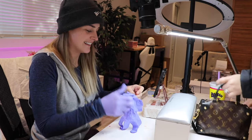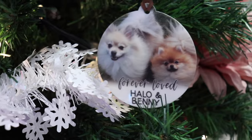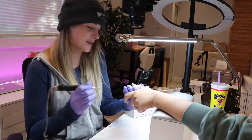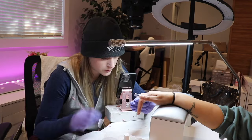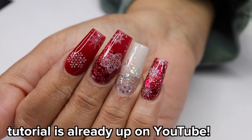I think it's been eight or nine months since I saw her last. Allison did a really, really pretty red set. She kind of just let me do whatever — just told me red and white, and I did red with a glitter fade and some snowflakes. This nail set is already up on YouTube for you guys to check out.